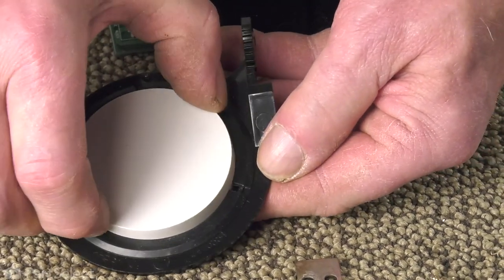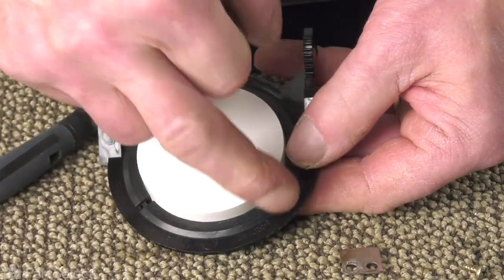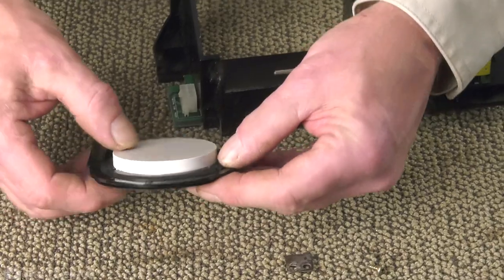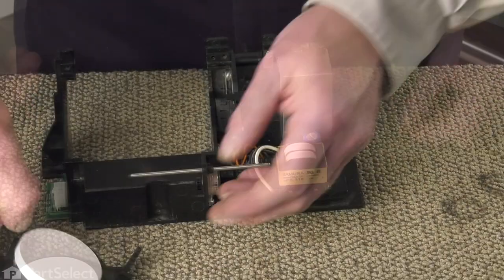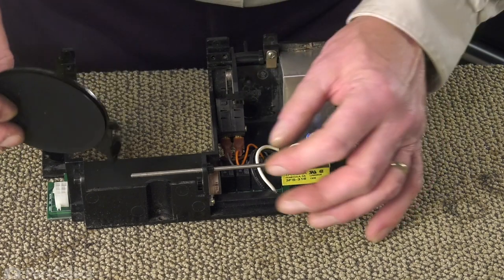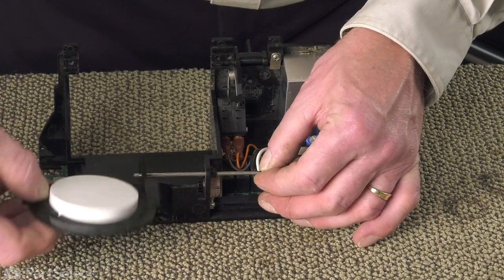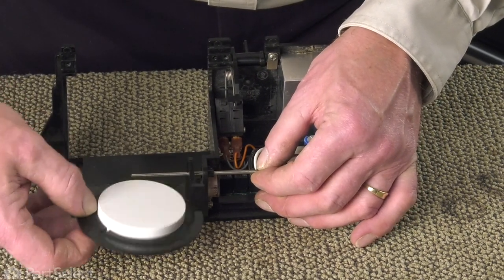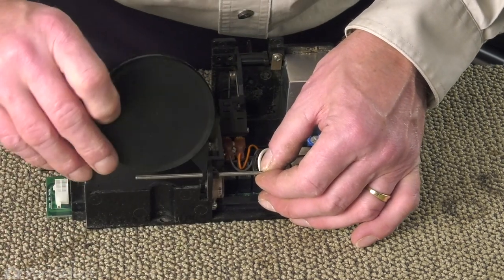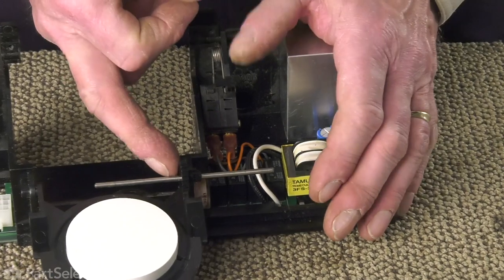I've rotated that plug around so that the tabs don't line up at those slots anymore. Now we're ready to put that assembly back together. We'll begin by sliding the gear end of that door chute onto that shaft. Make sure it's all the way over.